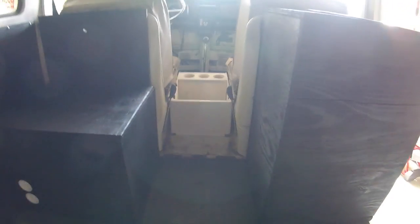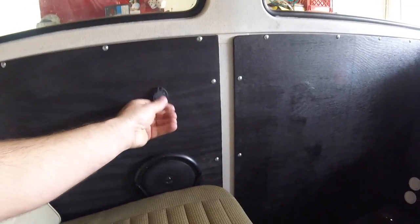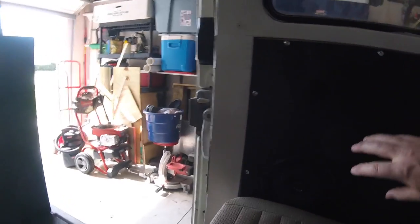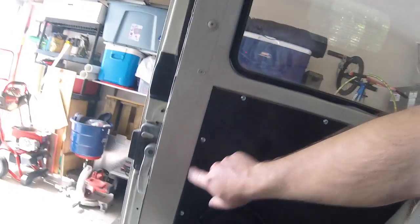There's another view of the center console cup holder. Over on the sides here I installed some speakers and USB outlets in the back, so that'll be convenient for people riding in the back on little day trips or something — always got to have your cell phone or iPad charged up to keep the kids busy.